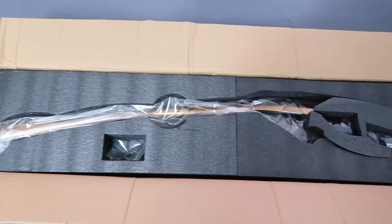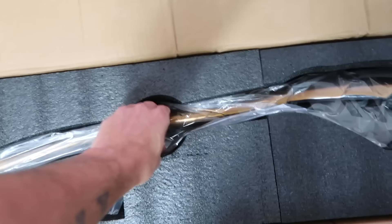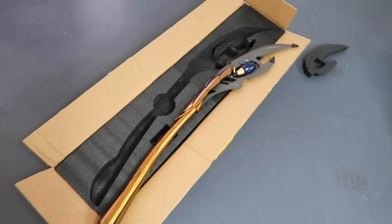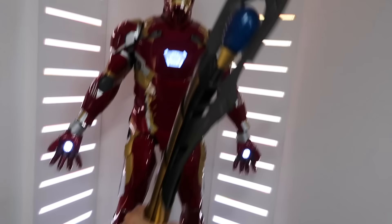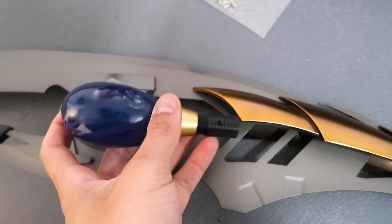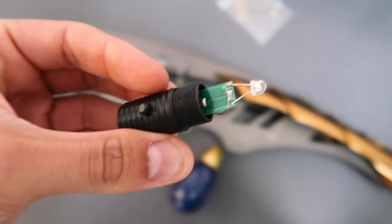Next up we've got Loki's scepter — again, I haven't even taken this out of the box yet. This is the first time I'm going to see it in its full glory. Look at this — this looks class! Now it comes with these screws — I'm not sure what they're for. Let me try and work this out. It comes with this orb which turns on if you press it.